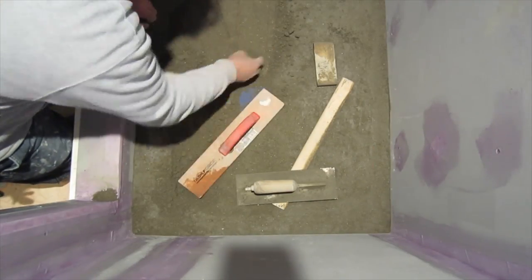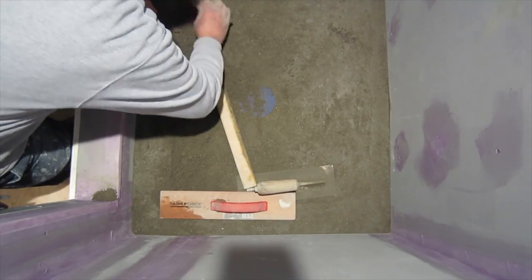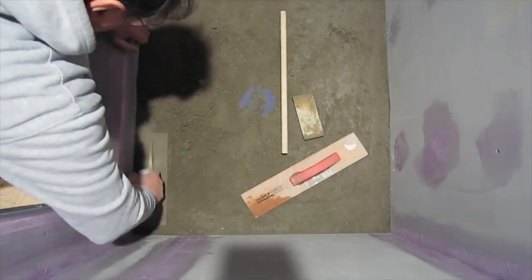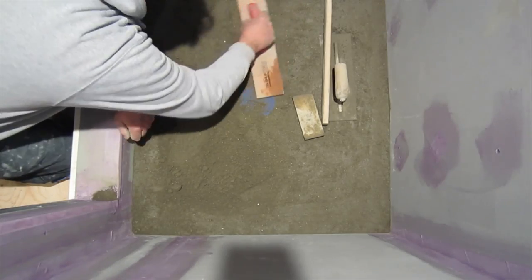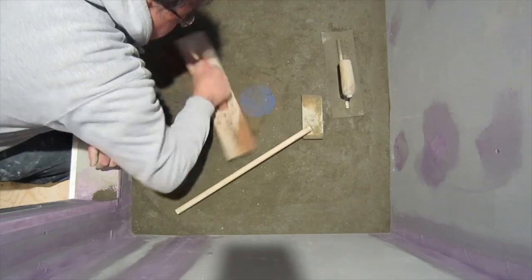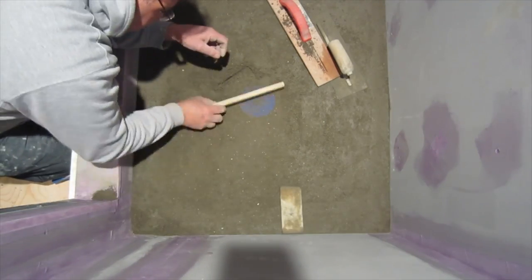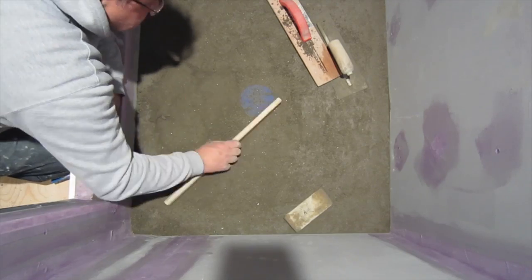Here's another perspective from another shower pan I did — this one's got a round drain. I'm doing the same thing: packing, screeding, packing, screeding. It's just the way I do it. Other guys might do it a different way, but this is how I find is the best way.